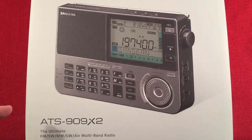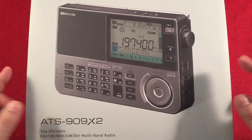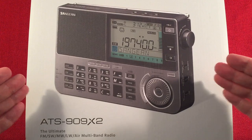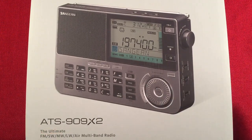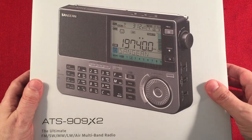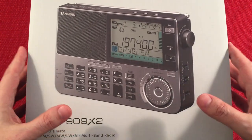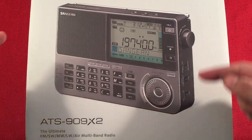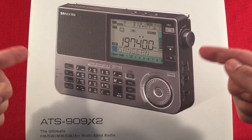In front of us we have the Sangean ATS-909X2. This is an AM-FM stereo, long-wave, short-wave with single sideband, airband portable radio — the ultimate. That's what they're calling it. You can get this off Amazon currently at the time of this video for $225. There might be coupons to get it cheaper. It represents a decent bargain if you get a good model.